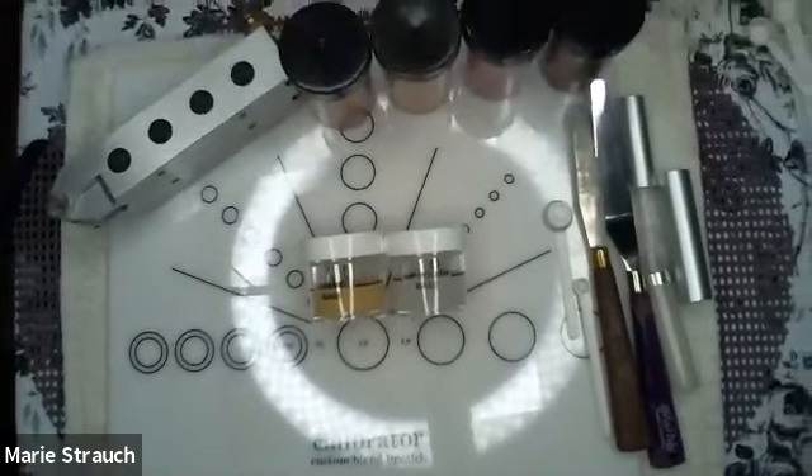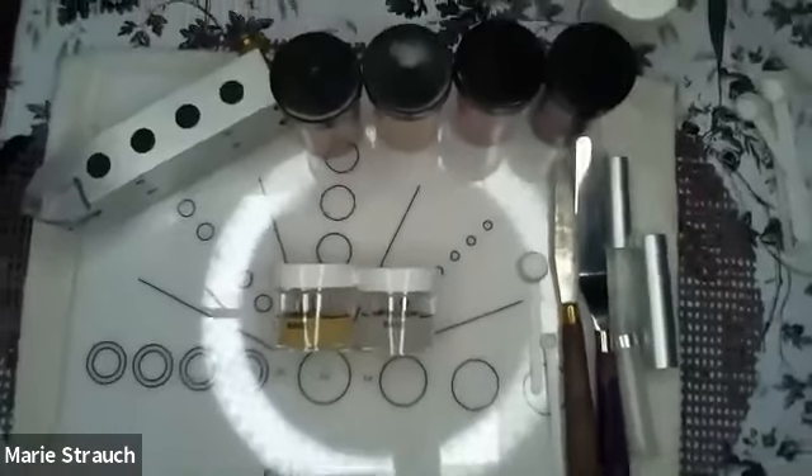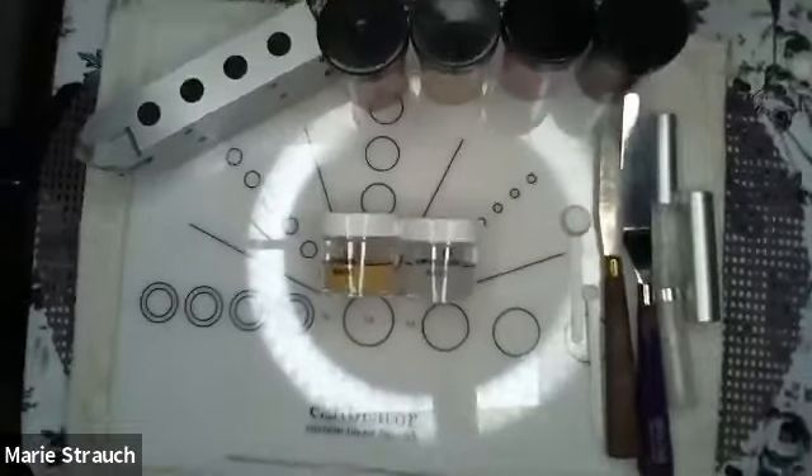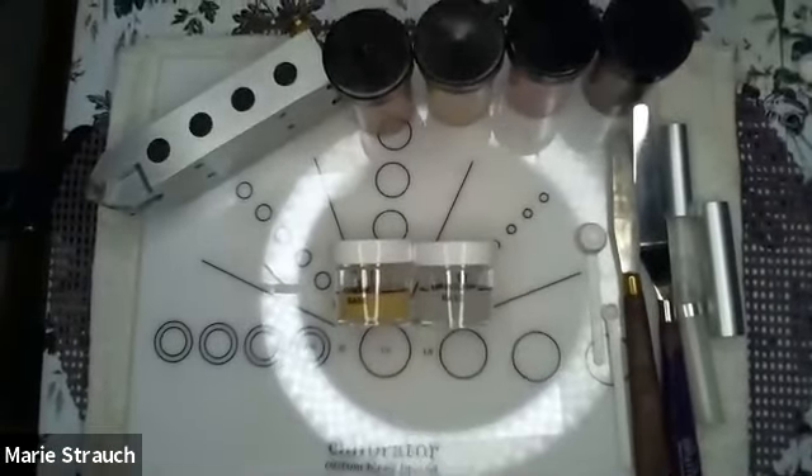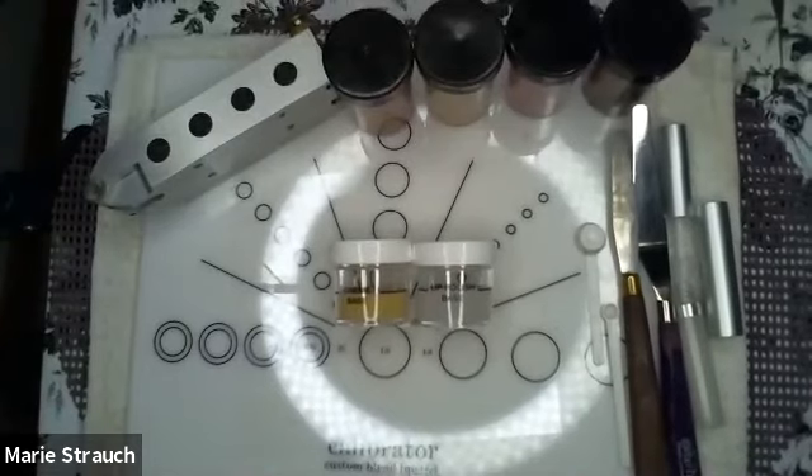Hello and welcome. My name is Marie Strauch. I am the educator with Your New School. Today I'm going to show you how to make a lipstick and a lip gloss using Color Lab Custom Blend cosmetics and the lipstick system. So let's get started.